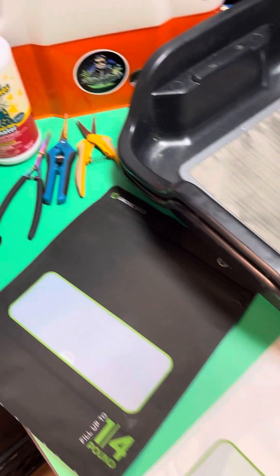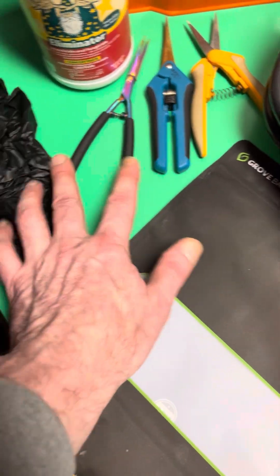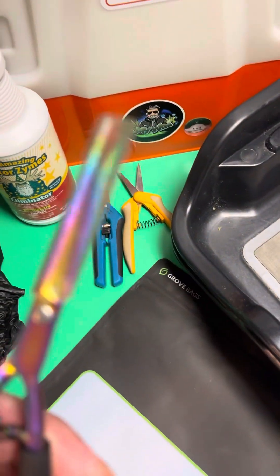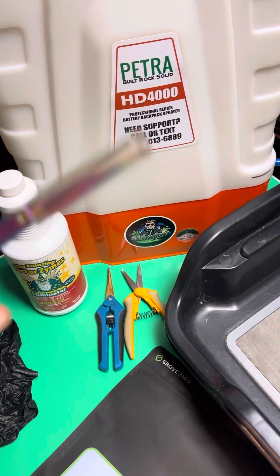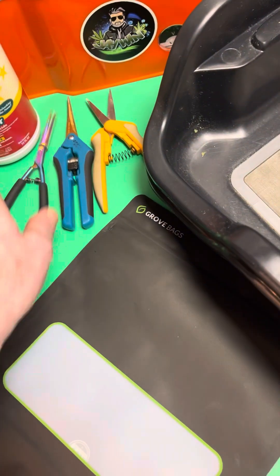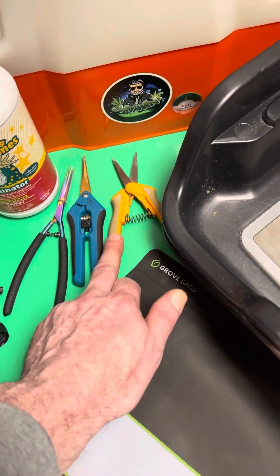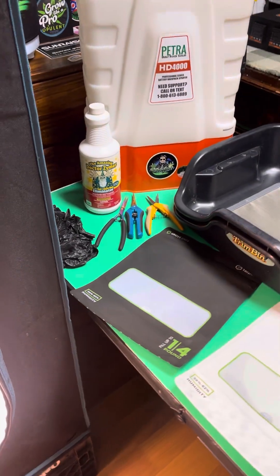As far as trimmers go, these are your basic trimmers — these are Fiskars, these are Opulent Systems, these are the Dope Clips. These are for more intricate work. If you're really fussy about the appearance of your buds, I think you'd like these trimmers. These two are comparable; this one's a little bit stronger than this one. But other than that, that's basically what I use.